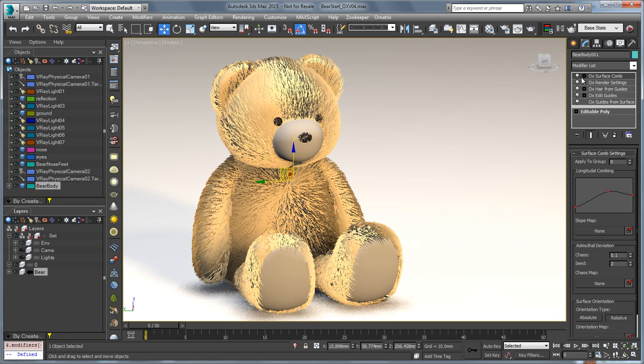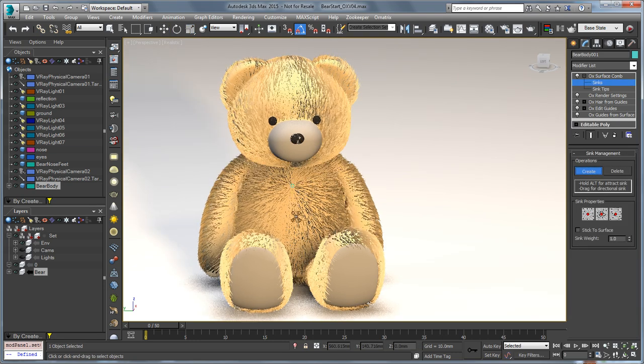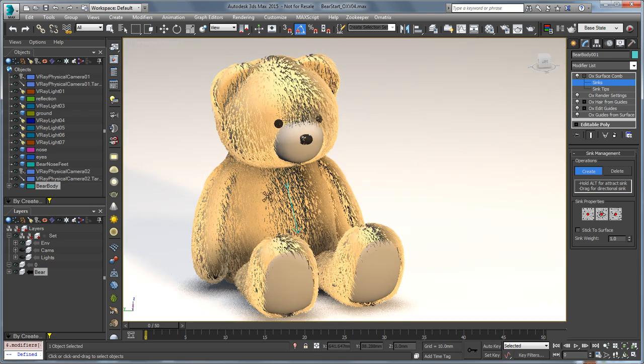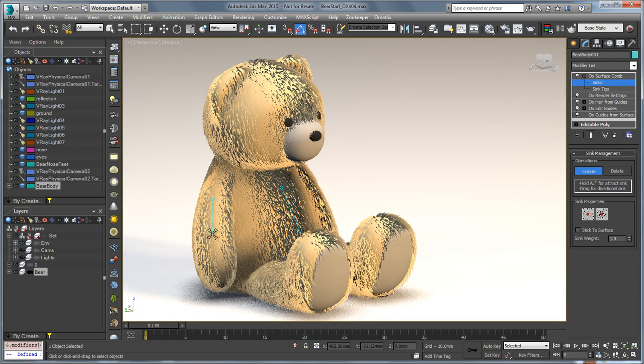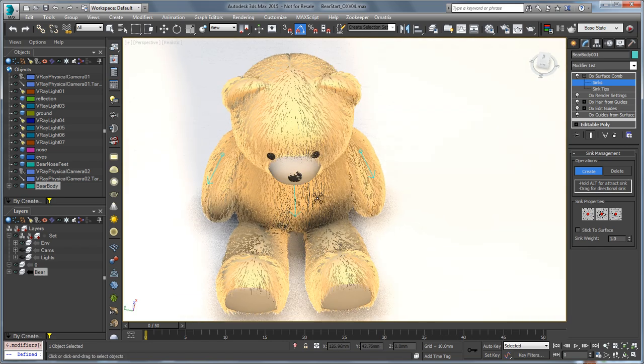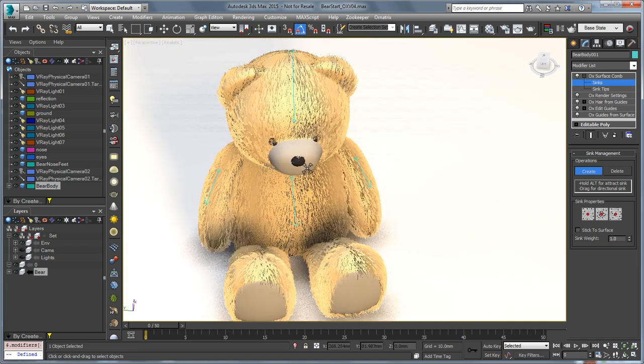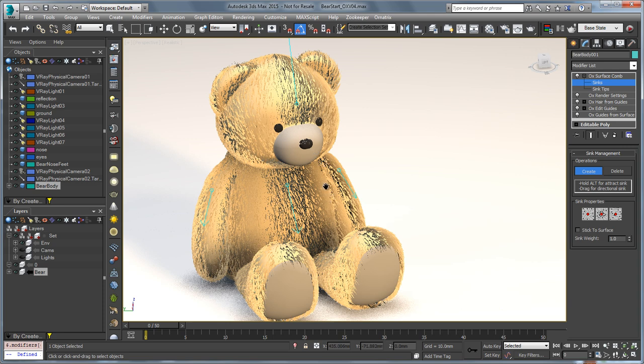You can also direct the hair using sinks, and that's where one of our improvements comes in. If I click on 'Create Sink,' we can direct the hair with the body to easily position it along the arms or legs, and even along the head. You can see the hair is pointing in the character's face, and if we create a sink to push that back, it will come back out of the character's eyes.